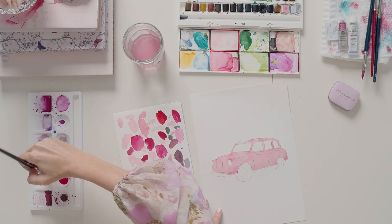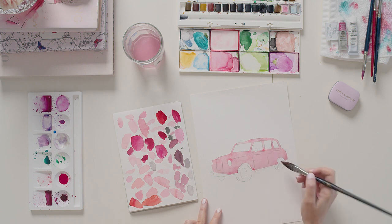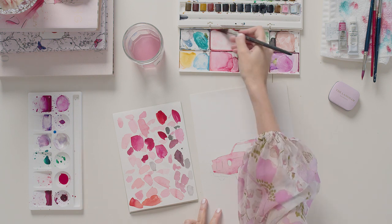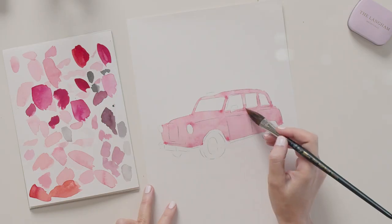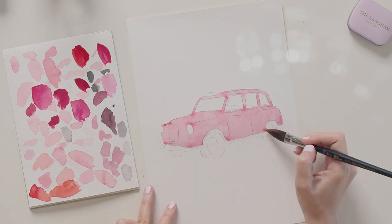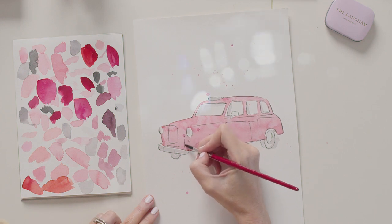And then pop in some deeper pinks. Some grey tires, and then finally some touches in black.